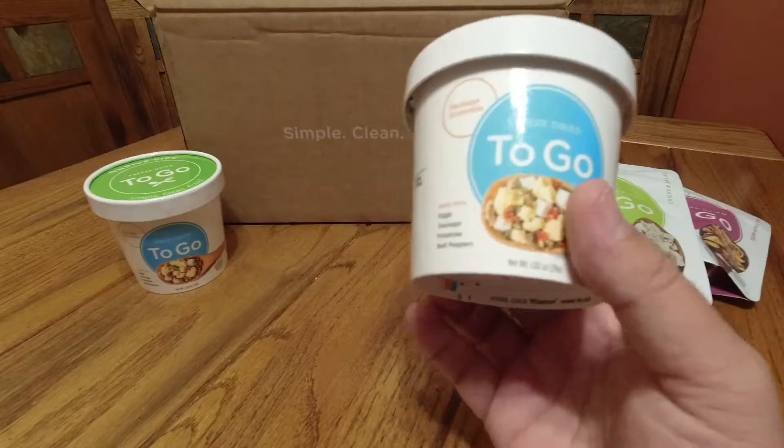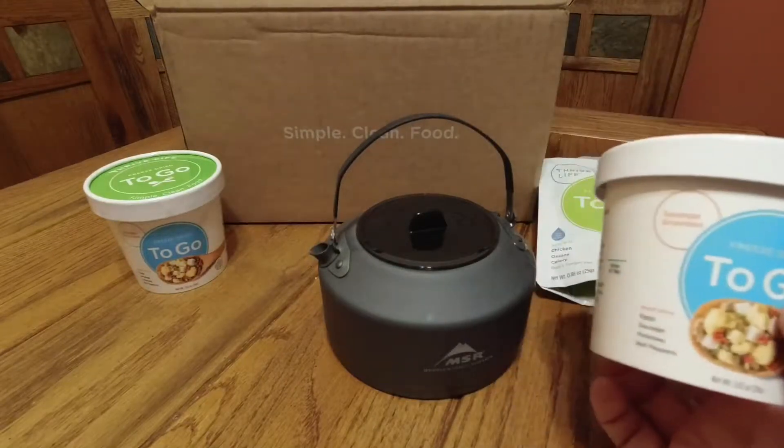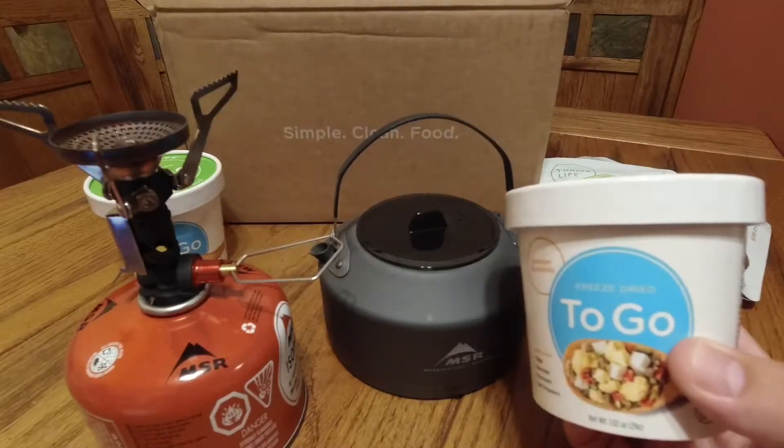So let's try this out. I'm going to need my trusty MSR teapot and my stove. We'll get some water boiling and see how these taste.